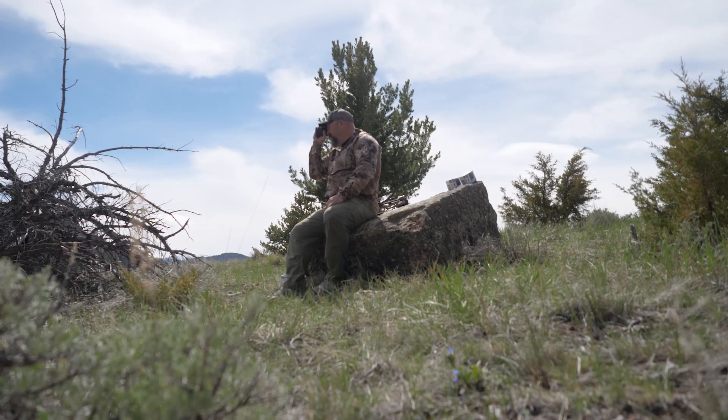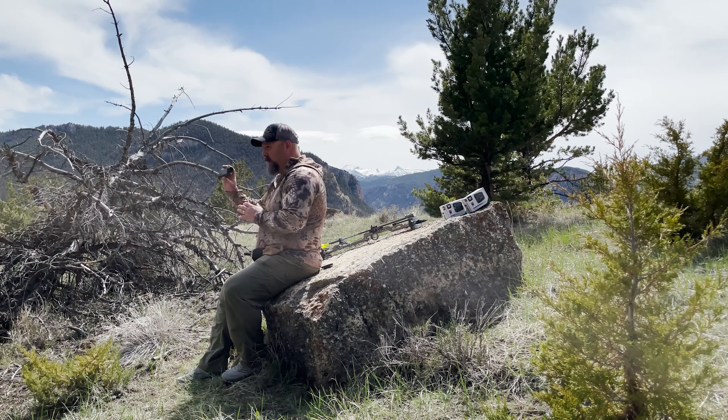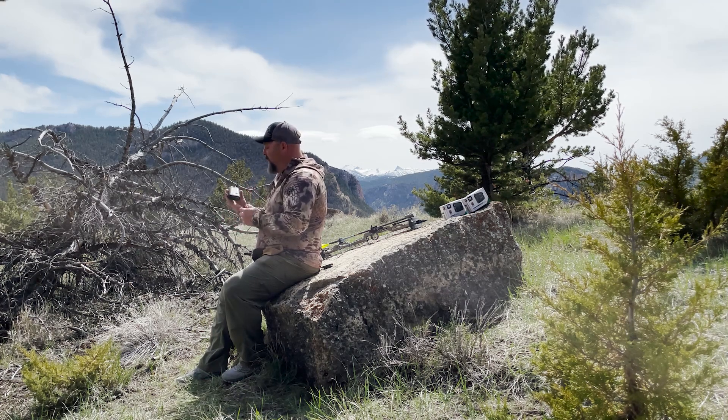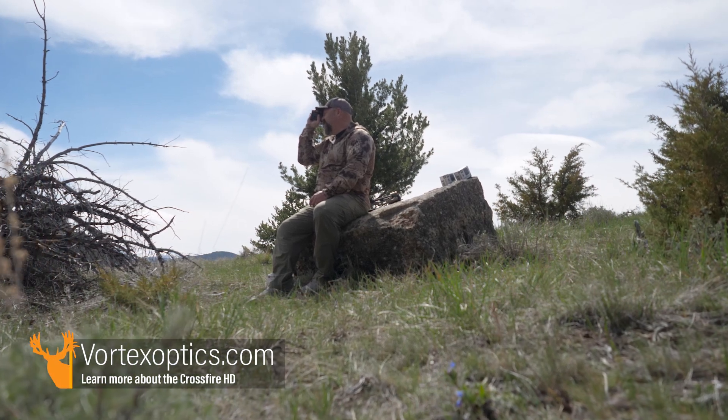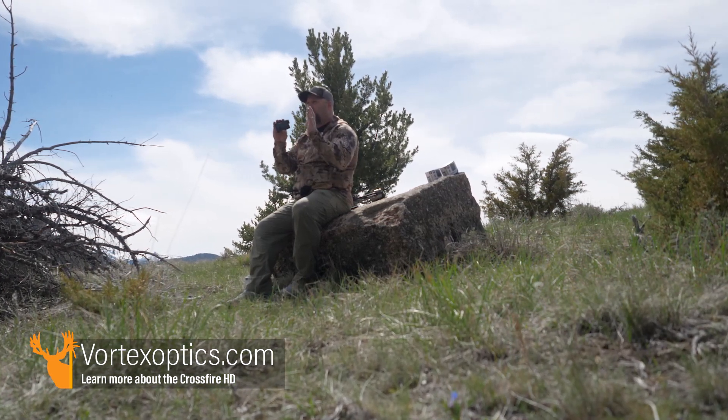Let me shoot some ranges — I've got some boulders here at archery range. 12.9 yards, 17.8, 38.6 — that's all bow range right through here. One thing I really like is that there's no lag — I press the button and it's instant. In the old days the computers in these rangefinders were slow, but technology has come a long way and Vortex has kept up. 82 yards to something on the hillside, 150 — it's just quick.